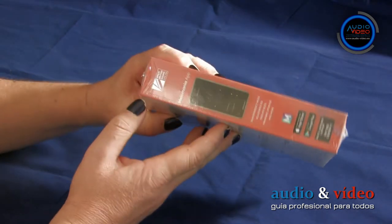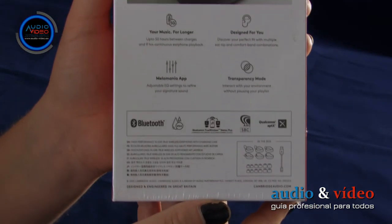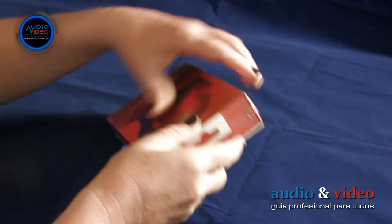La elegante caja es de cartón reforzado y además está envuelta en un film para protegerla durante el transporte. Después de quitarlo, tenemos acceso a todo el contenido.